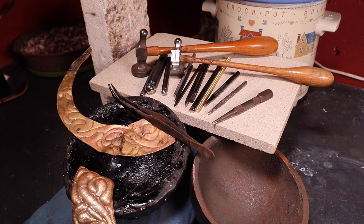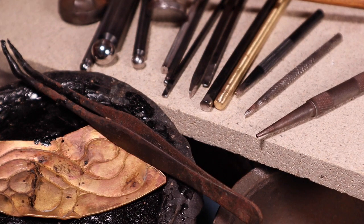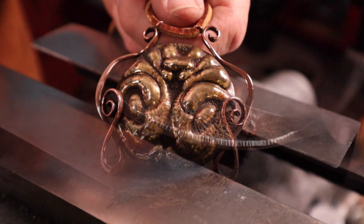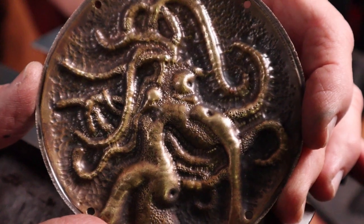The chasing is done usually from the front of the piece to define, sharpen, and decorate the repoussé areas. The chasing tools can be dapping punches, liners, chisels, planishers, and matting tools. This is a beautiful and time-honored technique, but it is a messy and time-consuming process with limited three-dimensional results.